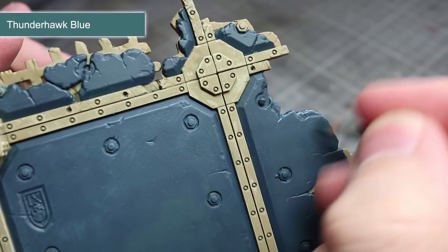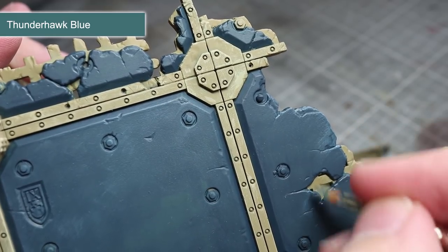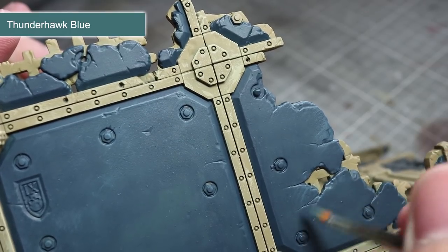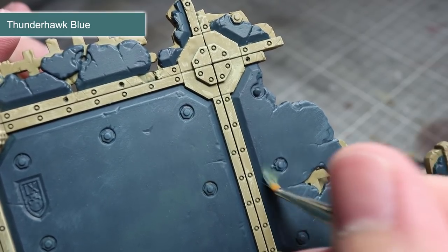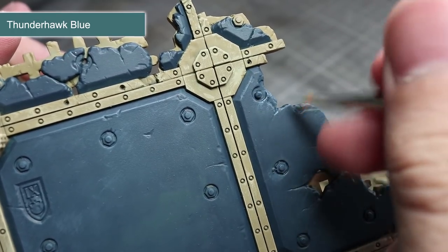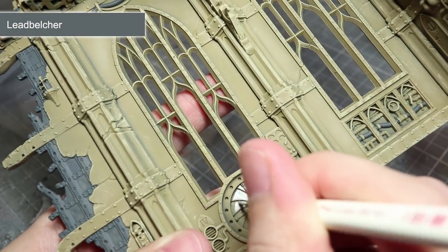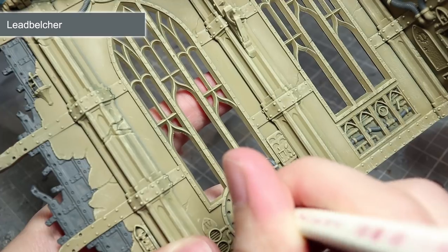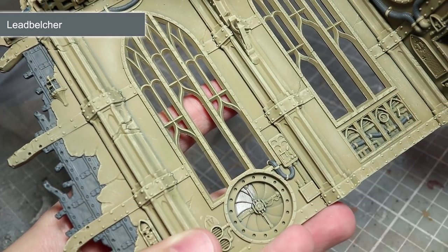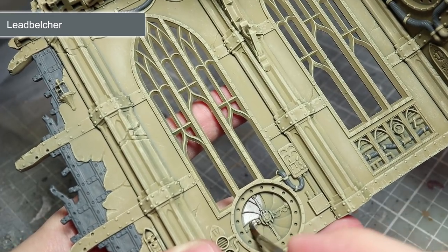Continuing with the floors, we want to bring out some of those details, and to do this we can make use of some dry brushing once again. This time around, we will be using Thunderhawk Blue to pick out some of the sloped edges around the outside of the tiles, the bolt holes, and finally the edges of the ruined floor panels. With the floors completed, we can now start painting the metallic areas of the miniature. We will begin this process using Lead Belcher to paint all the silver metallic areas. These include things like cables, vents, fans, and pipes.